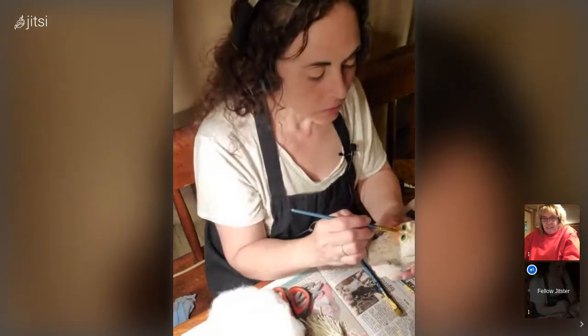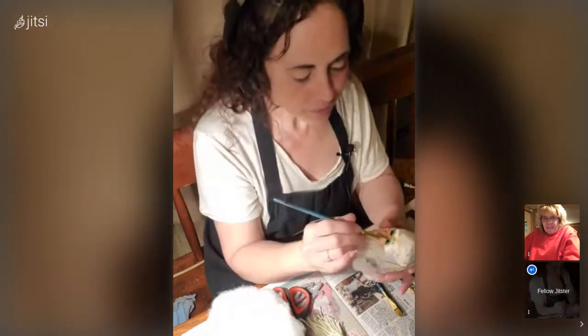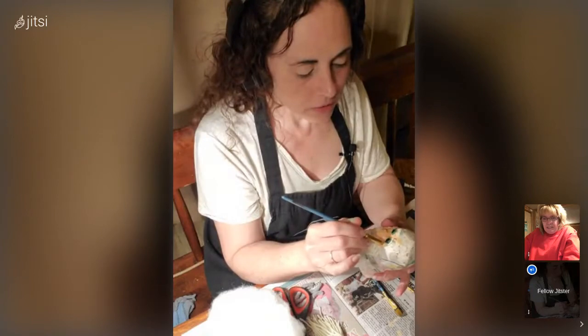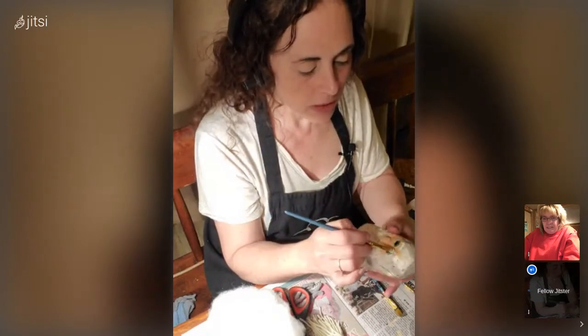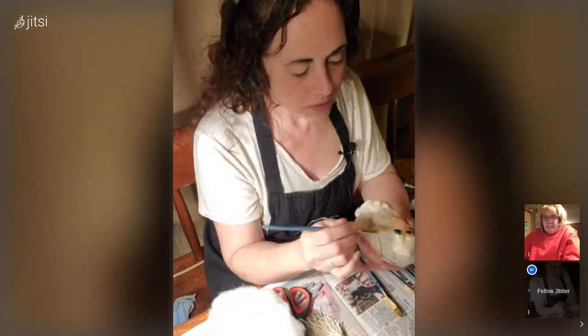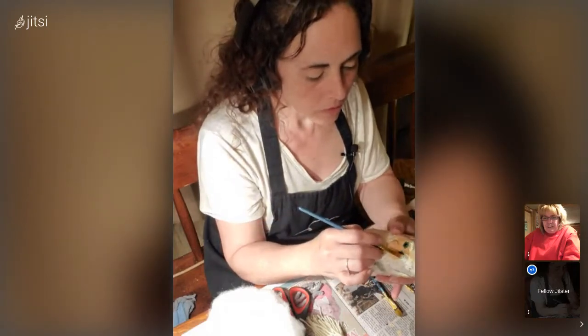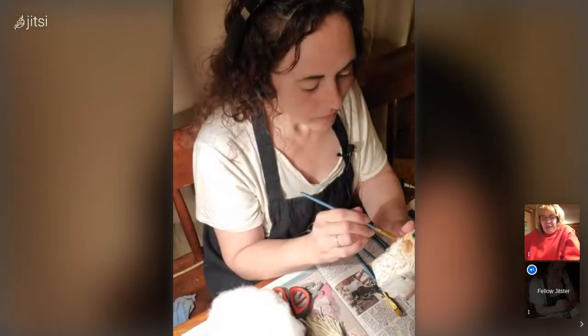I did this just with my hands, forming everything when it was still wet. I also thought later that I could have used my clay tools and probably formed it a little nicer and smoother. You come up with ideas as you go along — next time you will do it that way.